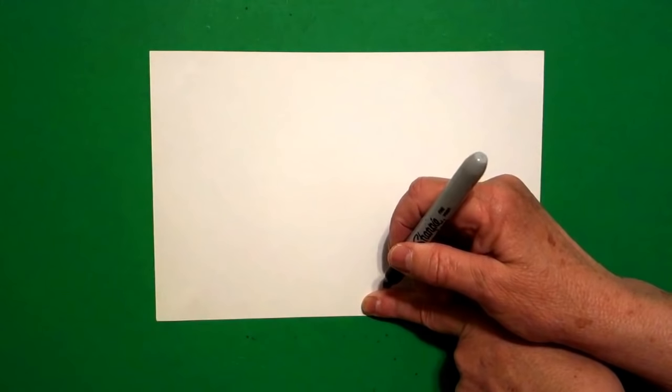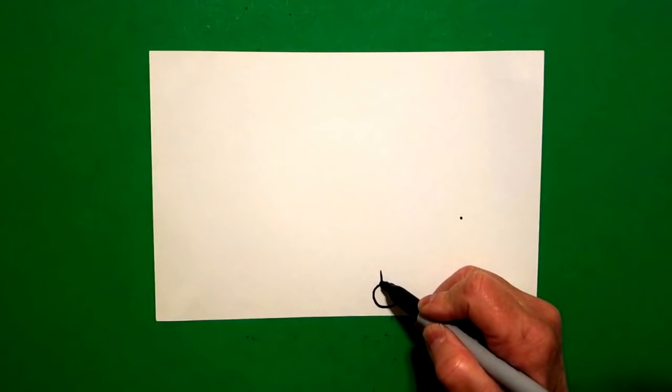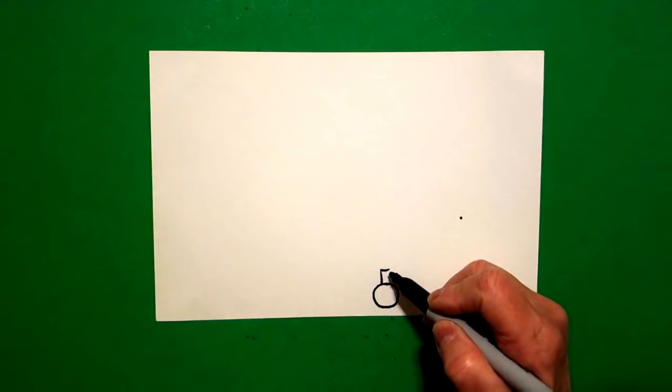Then I come over to the bottom, put one finger and put another dot. From the bottom dot I'm going to draw a baby circle. Now what we're going to do is we're going to build our wheelchair going up. At the top where the dot was I draw a little skinny rectangle — straight line, straight line, straight line, connect.